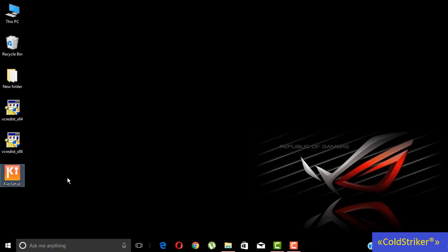Now let's try to install the key setup. There you go, it is now installing. Let's wait for the installation to be finished.